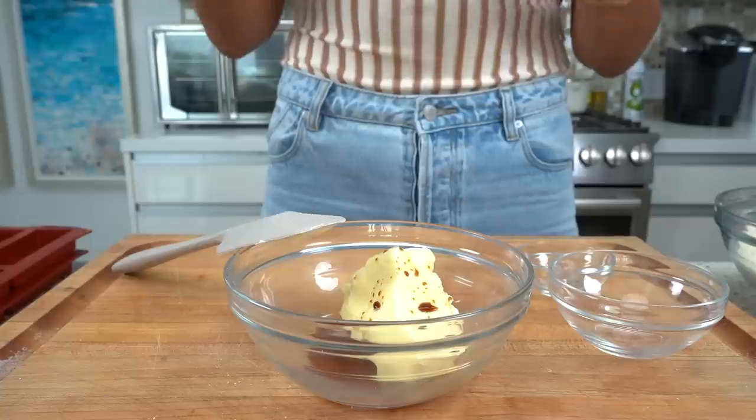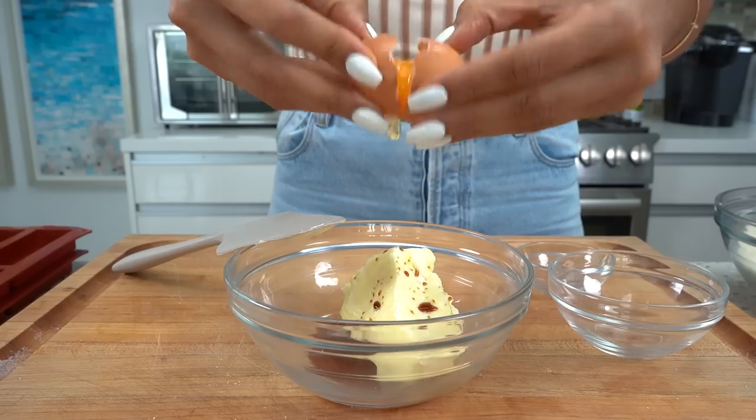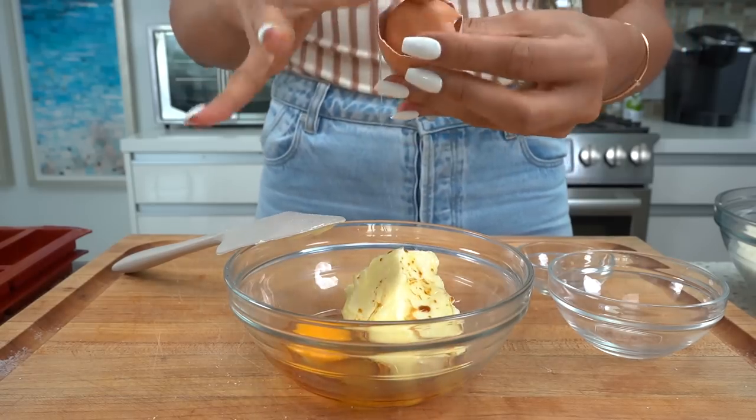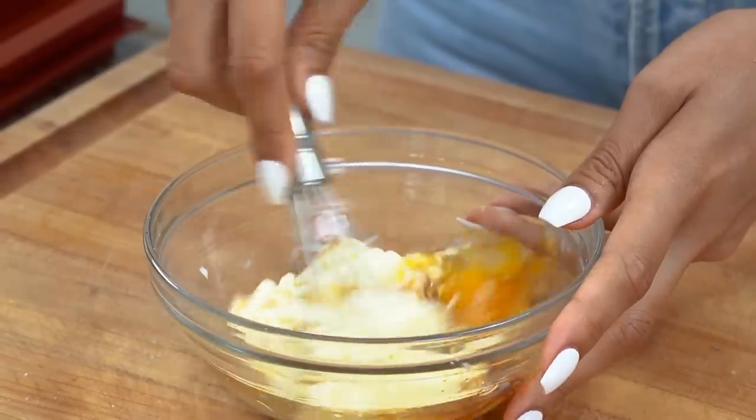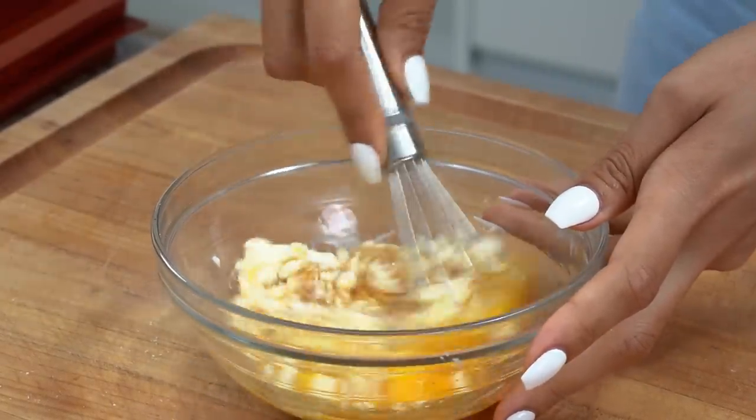For the vanilla, because the ingredients are so minimal, I would definitely use an extract versus a flavoring, just because it's going to give a richer vanilla taste. But if all you have is vanilla flavor, you can totally use that — it's still going to work. Then we have our egg, just one egg. I'm using a hand whisk, but you can use your stand mixer.